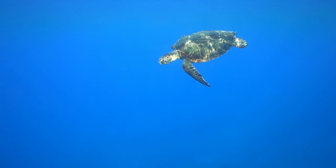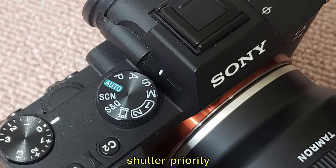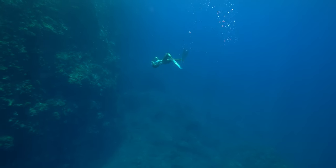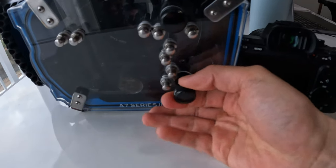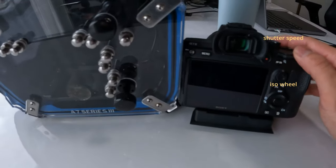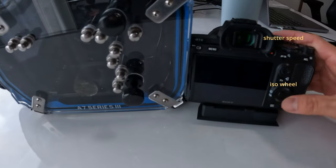Because you can't switch the top wheel, I usually have my camera on S mode so that the F value is on auto, and then I have the ISO and the shutter speed on the front wheels so that I can adjust them underwater if I want to.